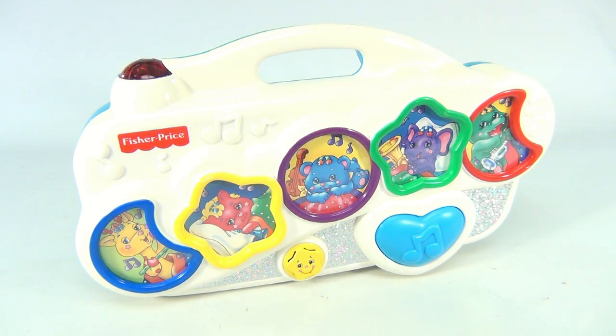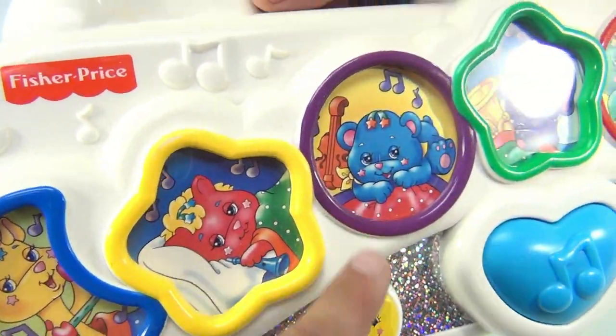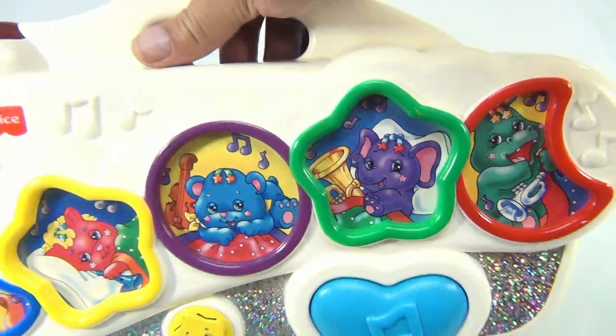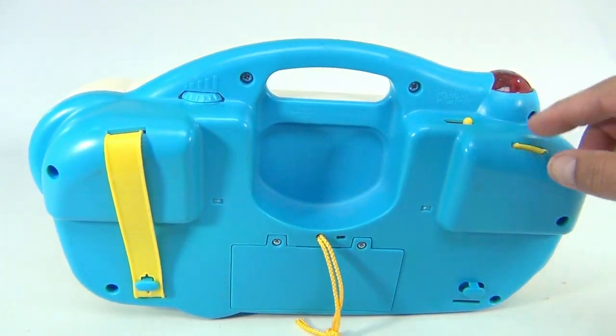We've seen a bunch of these at Lucky Penny Shop — we might have a few in the store — and none of them have remote controls. Where do they go? Probably in some drawer somewhere. They do come with different pictures on the front; we have another one that's a little different, but they all work pretty much the same. This one unfortunately has a broken plastic strap.